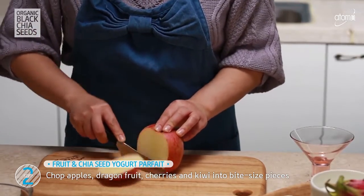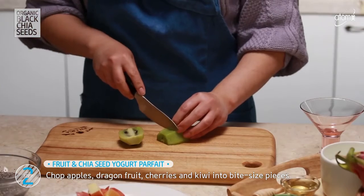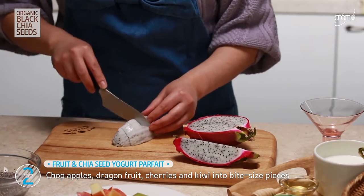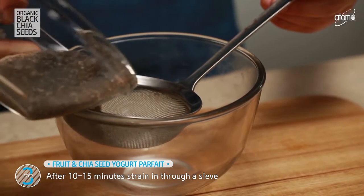Here, I'm using apples, kiwi, dragon fruit, and cherries. But you can make your own variation with your favorite fruits.